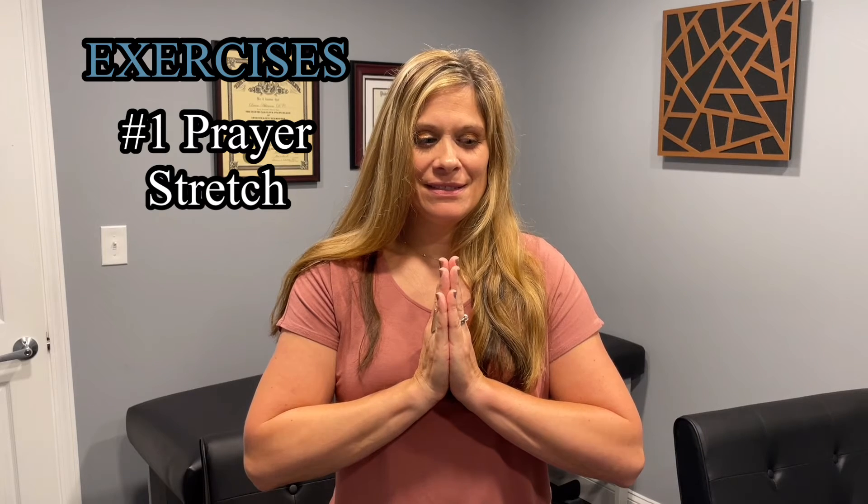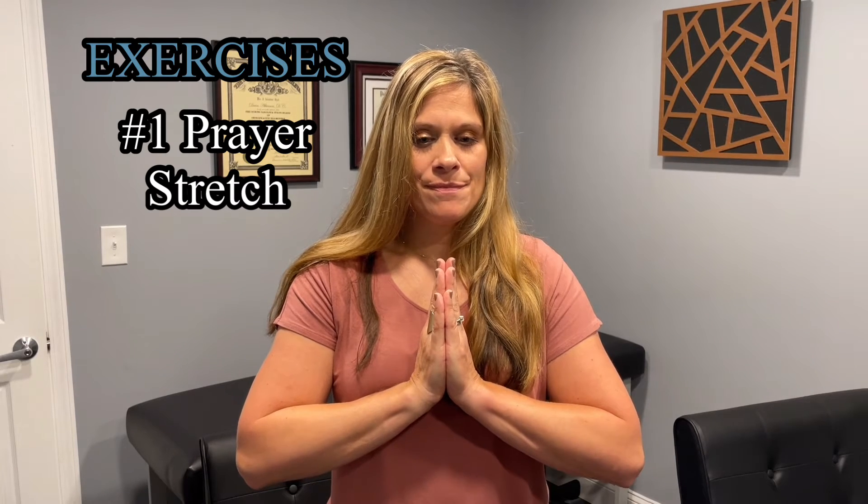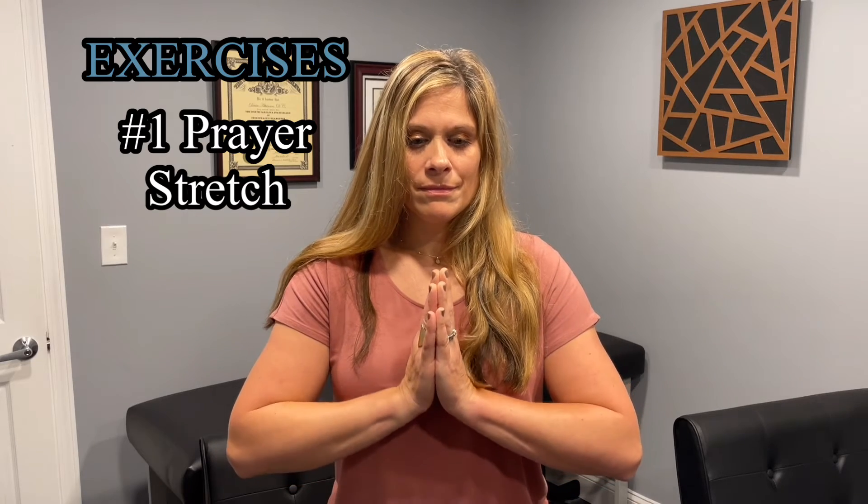Now we're on to the three exercises. The first exercise is called the prayer stretch. Start with your palms together in front of your chest just below your chin. Slowly lower your hands toward your waistline, keeping your hands close to your stomach and your palms together, until you feel a mild to moderate stretch under your forearms. Hold for at least 15 to 30 seconds and repeat two to four times.